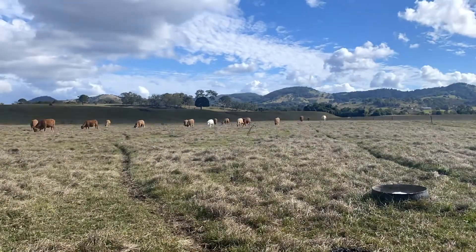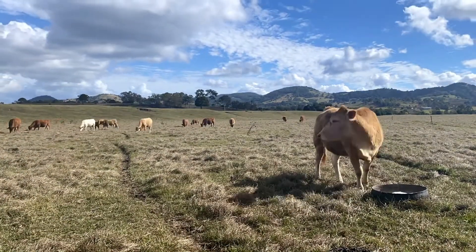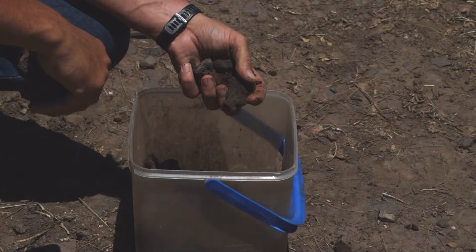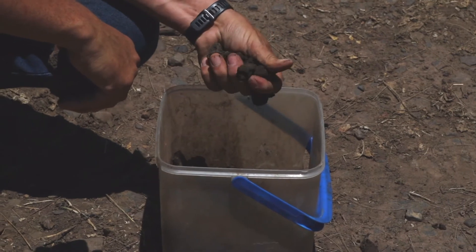The other thing to think about is how do we run or treat that paddock. If that paddock is grazed as one, or fertilized or managed as one unit, then we probably want to incorporate all those slight changes in soil type in the one sample and take a random sample.